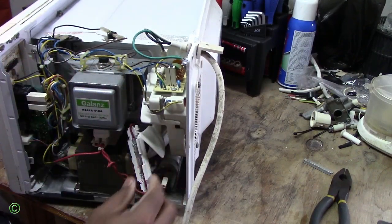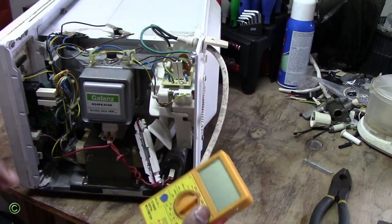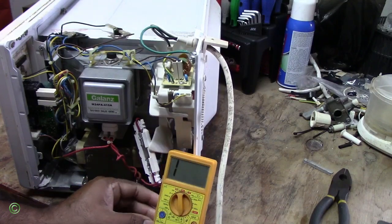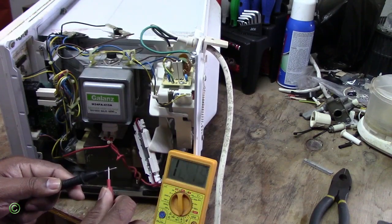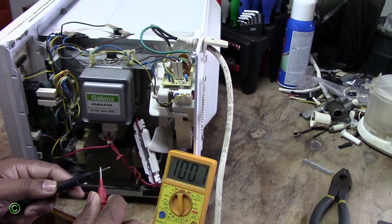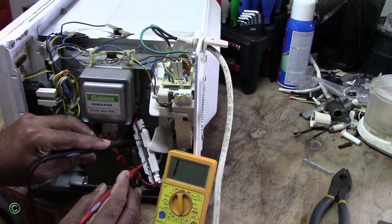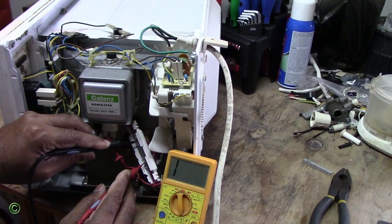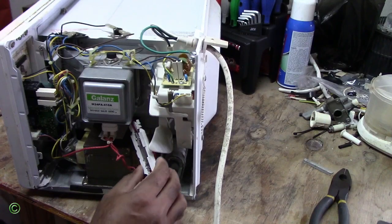I will open the case to the fuse and test for continuity. All right, we're going to test for continuity on the fuse. The fuse is good. Now the next step is to secure it back and put it back in place.